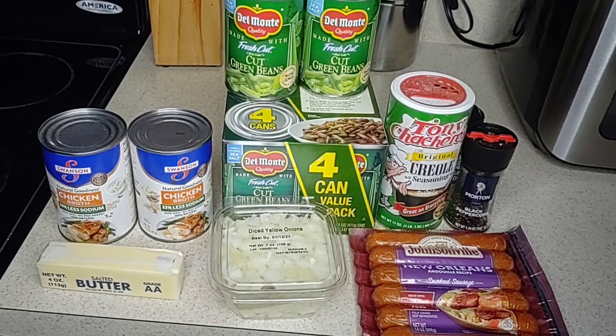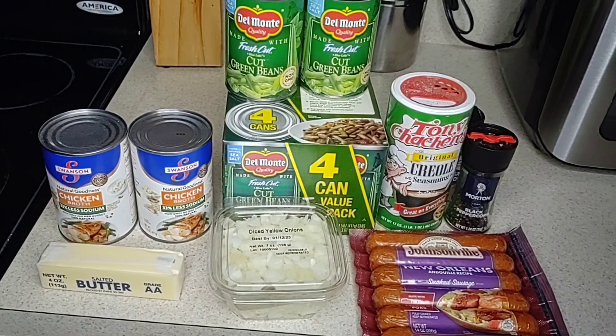Yes, good people. This is my third video on how to make green beans, and I have at least 10 different ways on how to make a tasty, quick, and easy green bean dish for a crowd. For this video, I'll be making a Creole-inspired green beans dish.